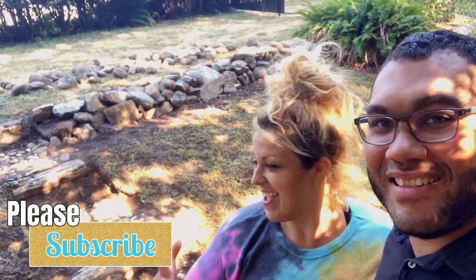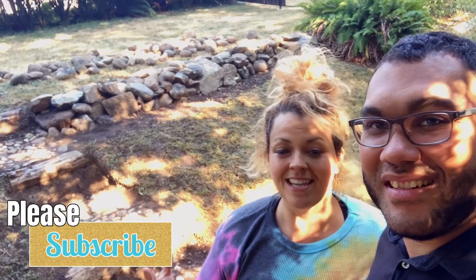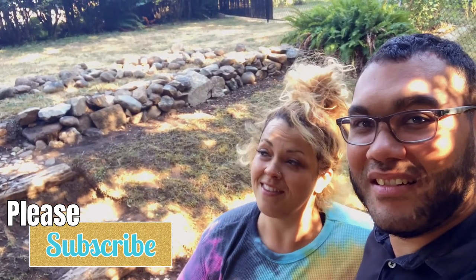Well guys, I hope you enjoyed the video and my crazy look — I am so exhausted. Joelle loves it, I love it. Now the kids are awake, we have to go get them and take a shower. I'm so glad you guys are here for this — we'll see you next time, peace, bye!